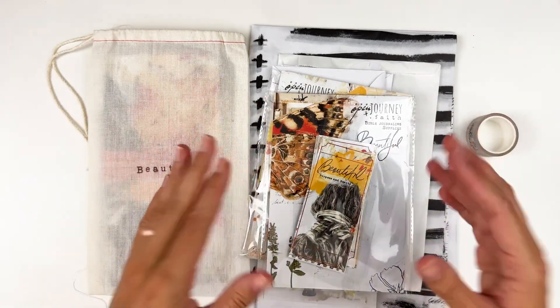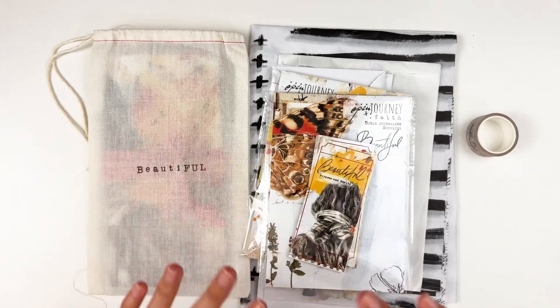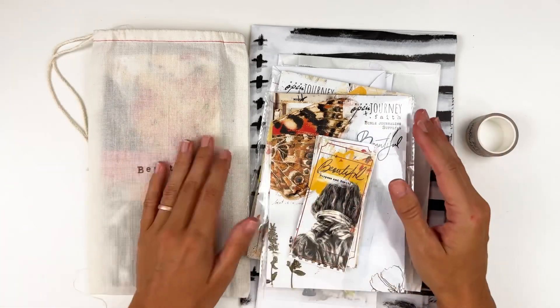So if you sign up anywhere between now and October 15th, you will be starting your subscription with November's kit. Just keep that in mind — it's all in the fine print on the website. There's lots of information about setting up a subscription, if you need to cancel, when things ship out, all that goodness.